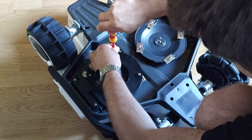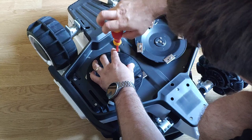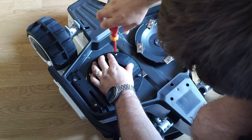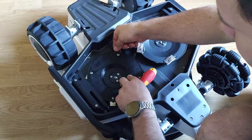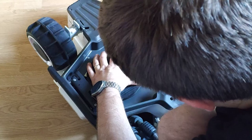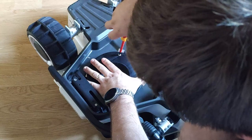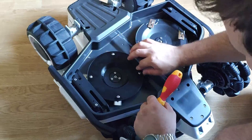Now you can see the blade is free. Here again, the blade is stuck because the screw pinched it. But with a little unscrew and a wiggle of the blade, then screw again, and the blade is free.